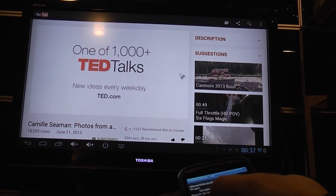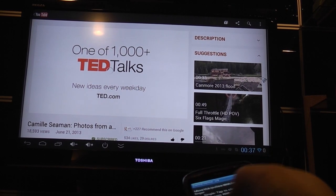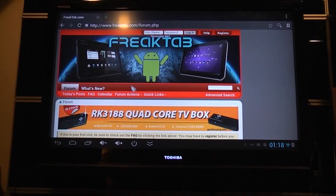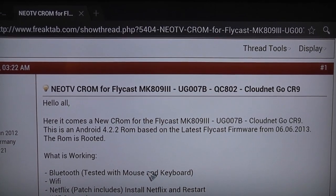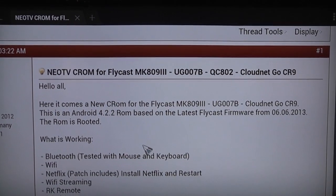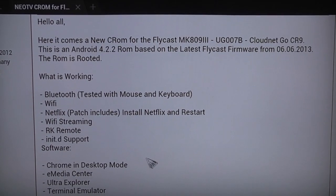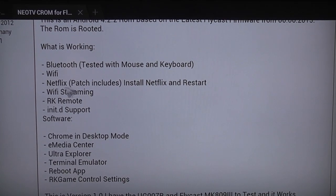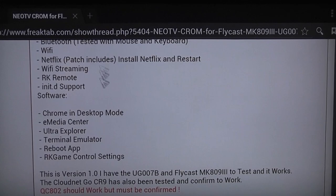We've come to the end of part two of the CR9 review. A lot of things haven't worked in this video, but I've noticed on the FreakTab website there is another ROM for this stick. If I get more time I'll load that ROM and see if any of these things change — there's a new ROM created by Neo Mode, and I know one of the CloudNet distributors is in Germany so I imagine more ROMs will emerge from users there. Thank you for watching, please subscribe, and I'll catch you next time.